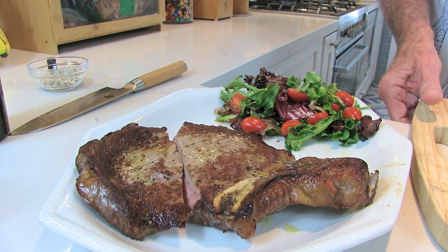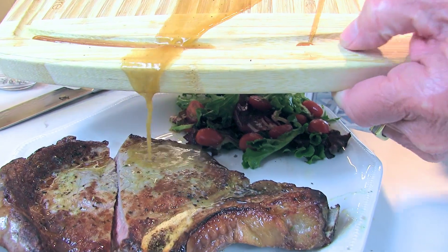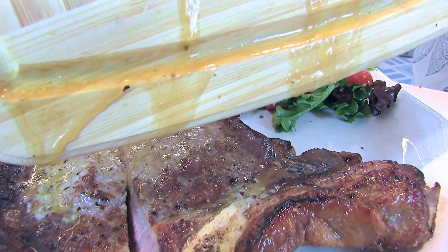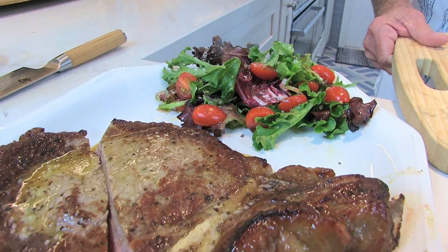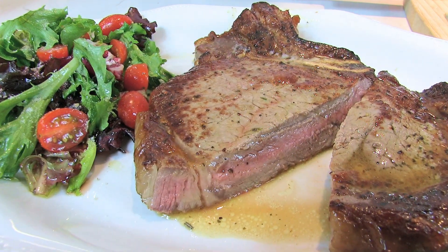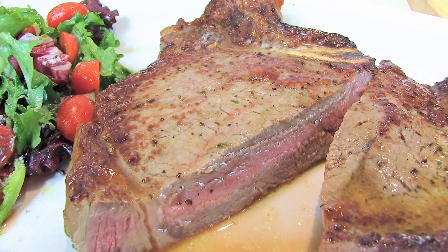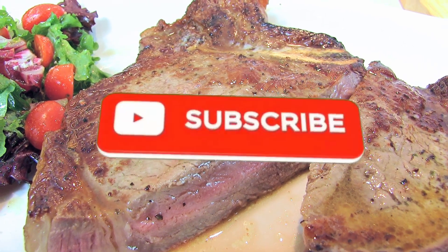These juices — let's just add a little bit of juice to our steak. Nothing like a little bit of butter on our steak. So anyway, that's our dry aged ribeye — two days in the refrigerator. Put it on a rack, leave it there for two days, little salt on both sides to bring out the moisture. That's our ribeye.